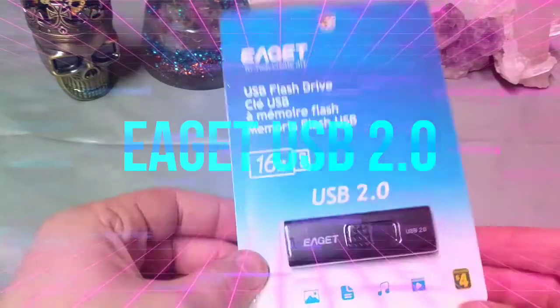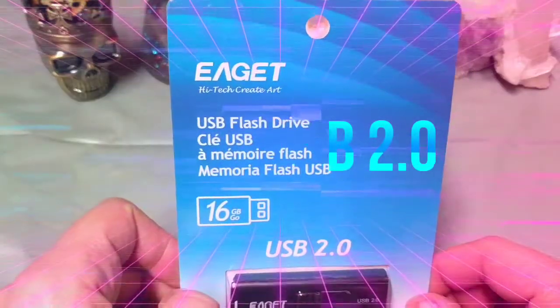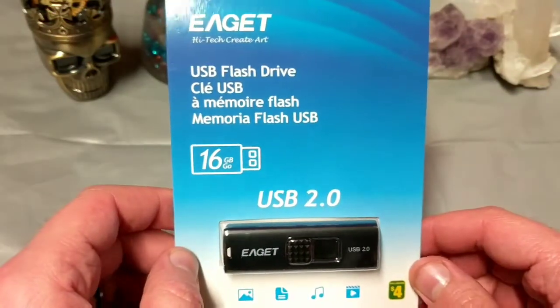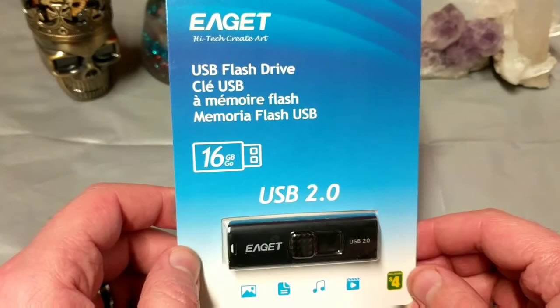Ladies and gentlemen, what's going on? It's Gannon from NezTech, and today I want to check out this EAGET Agate High Tech USB flash drive.